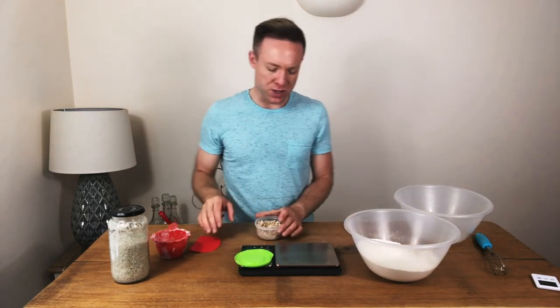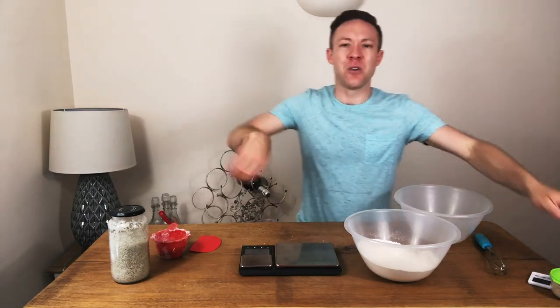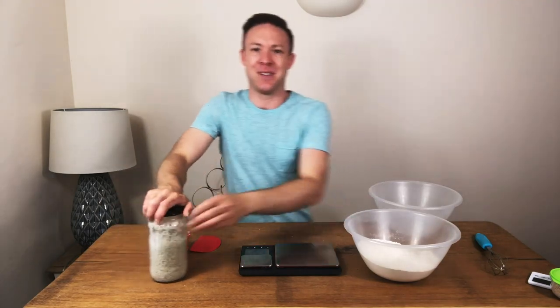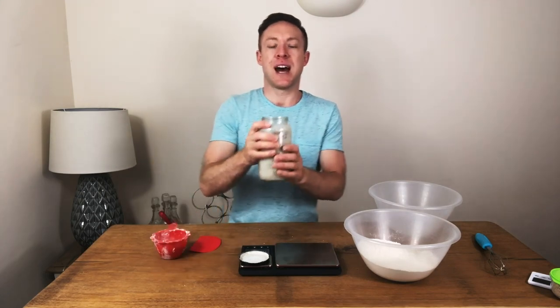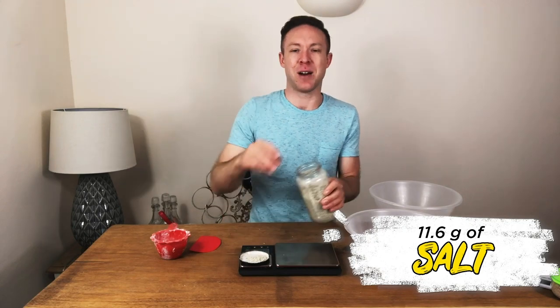Same with dried yeast by the way — you don't need to activate it in warm water, that's actually quite bad. You may want to dissolve it in cold water if you want to, but you don't have to. It will break down. Next up we're going to add some salt: 11.6 grams.